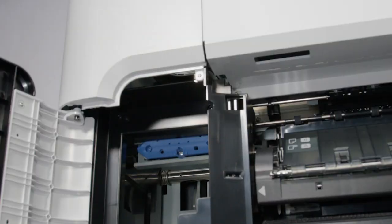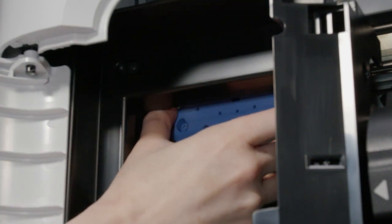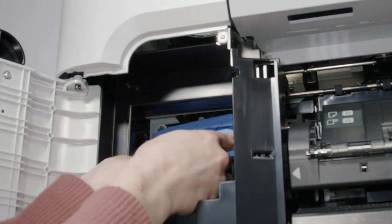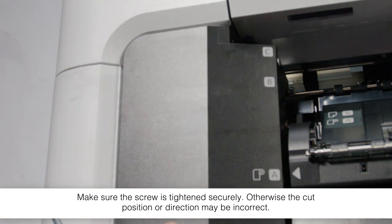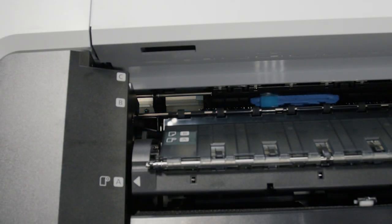Open the cutter cover. Loosen this screw and carefully remove the cutter. Insert the new cutter and tighten the screw. Close the cover. When you're done, tap OK. The cutter moves into position.